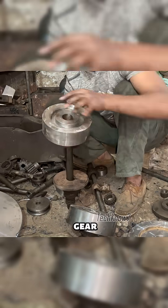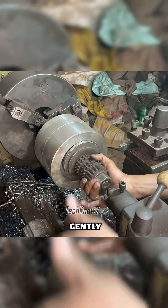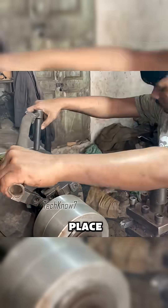At this point, the gear blank is locked onto the shaft. Since drilling the center removes its alignment, the cylinder has to be tapped gently until it sits perfectly centered. Once aligned, it's firmly locked in place.